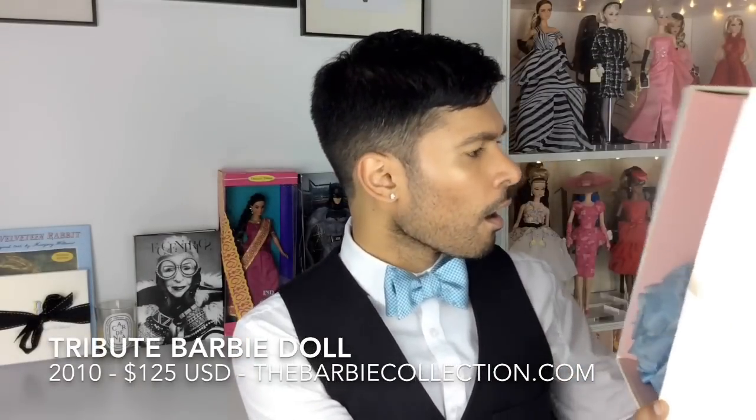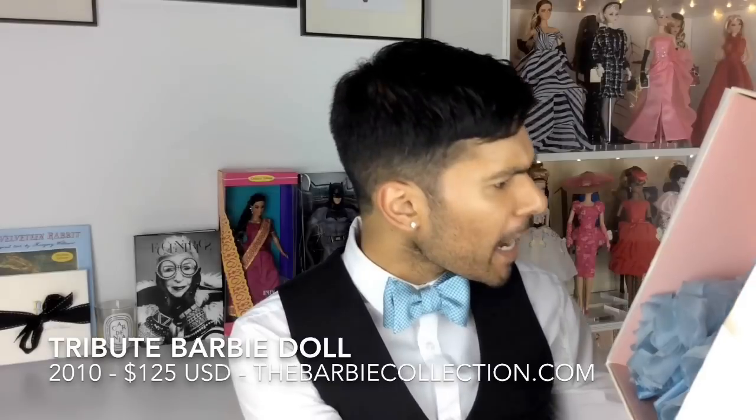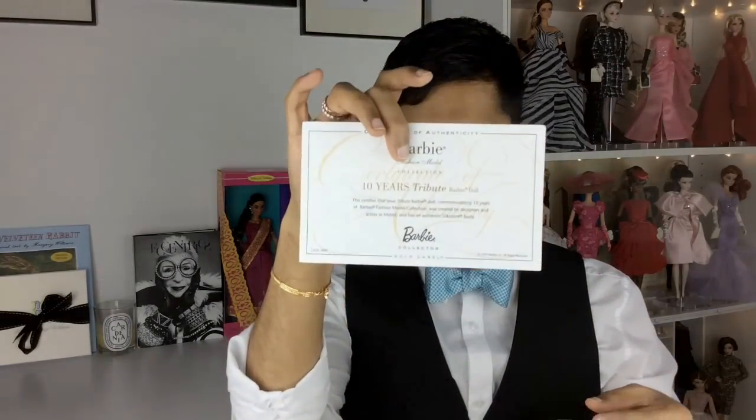Oh my god, she's so gorgeous — these earrings, the makeup, the hair, the embroidery, and the shoes. You know I love the shoes. Inside the box we have her certificate of authenticity, and it's actually not in plastic — it's in a little wax paper envelope, which is cute. 10 Years Tribute Barbie Doll, there it is. There are also care instructions in here for her.